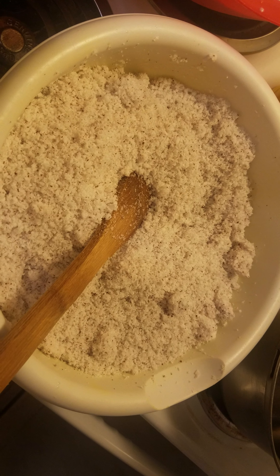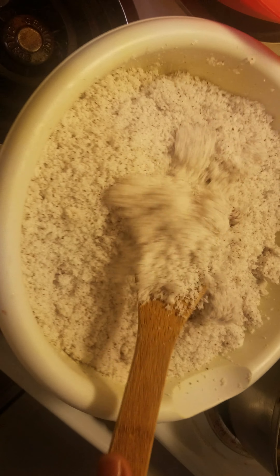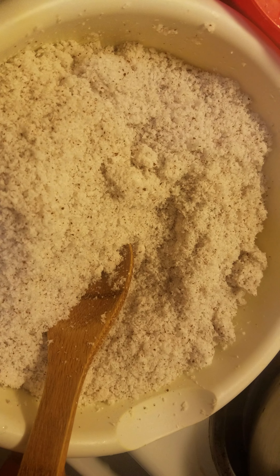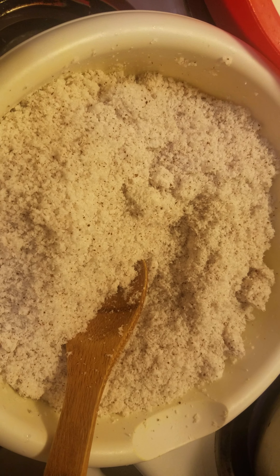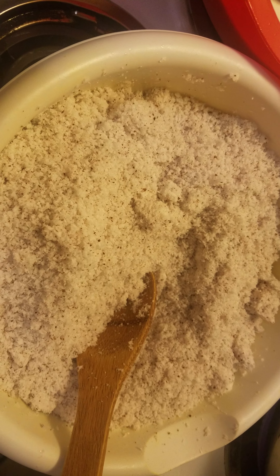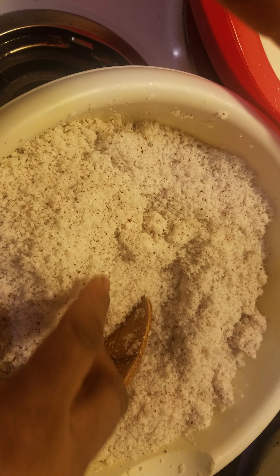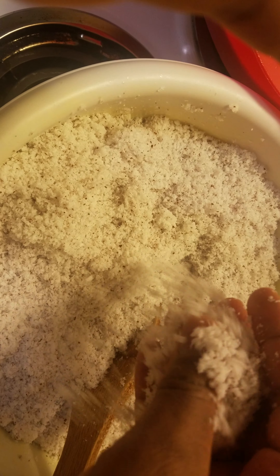Welcome to our cuisine! Today I'm making a Coco Bombo — this is a coconut dish, we call it Coco Bombo. What I did already: I bought the coconut, put it in the blender, and blended it. It was a lot of process with too much noise, so I didn't want to show all that. Next time I'm going to try to show you guys. You need to blend the coconuts, and this is what they look like when they're blended.